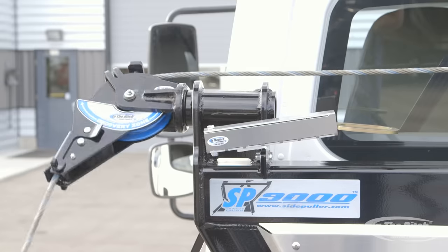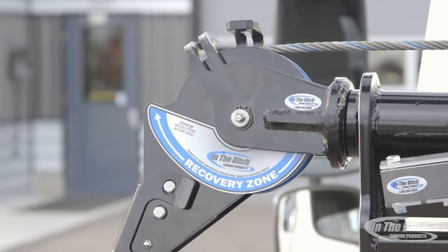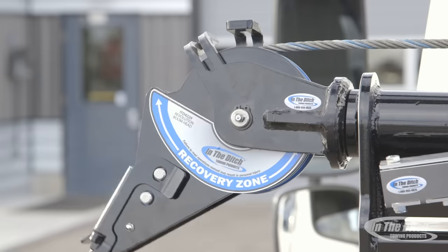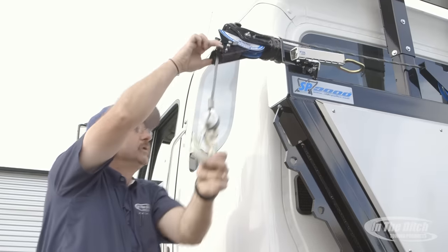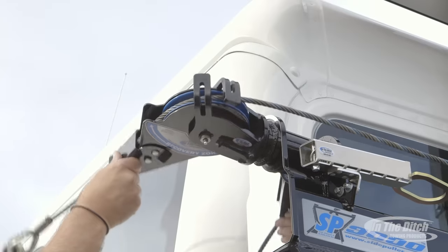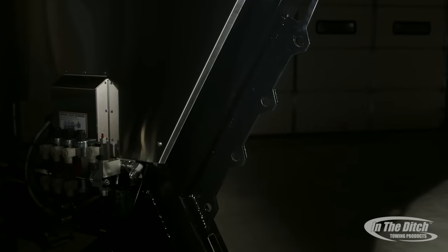Another thing we did is create the recovery zone decal. As you can see in the video, when you're inside the recovery zone everything is within its right operating range. There's also a yellow caution zone — the reason we did that is a lot of operators were pulling straight out the side with the boom head, which it was not designed to do. If you're going to pull straight out the side, use the center boom head or a snatch block. As you can see, staying inside the recovery zone gives you an incredible range of recovery abilities.